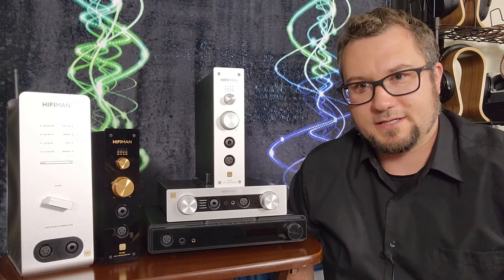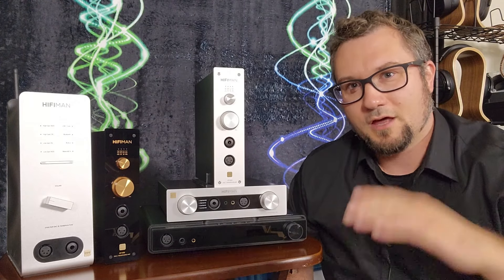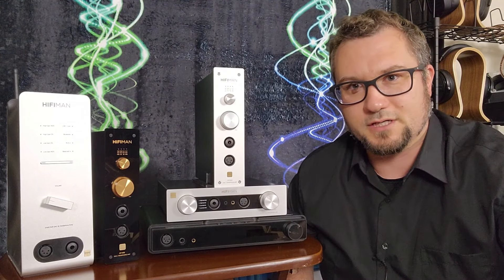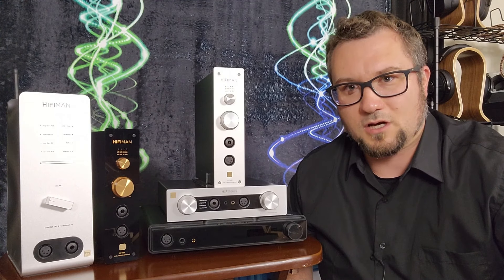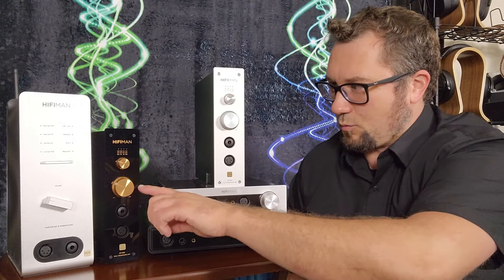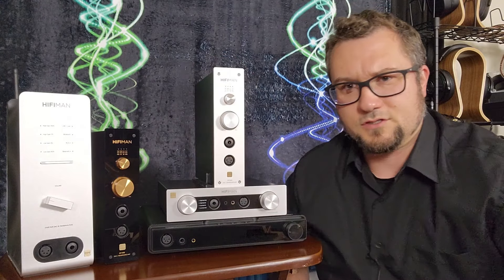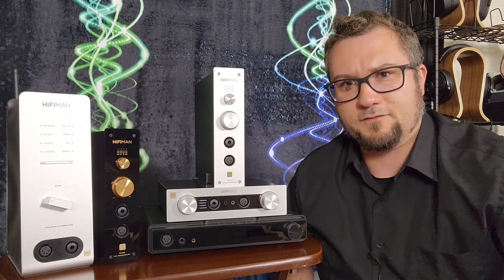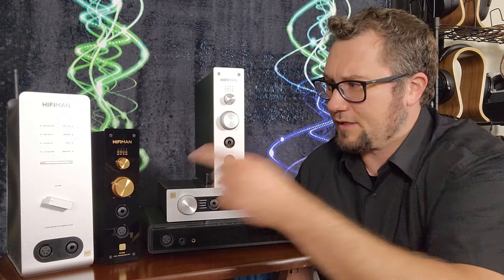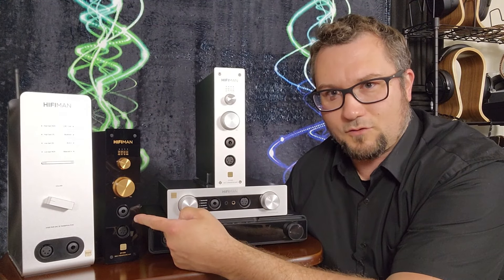A quick reminder on the pricings, going from lowest to highest — this is not order of release. The lowest priced unit is the EF499 at $300 US. It uses a Philips R2R DAC implementation, which is a little different from the other units that all use a version of HiFi Man's Himalaya R2R DAC. It also has a streamer on board for its price point.